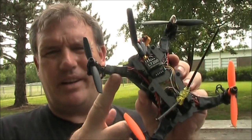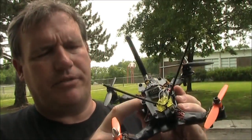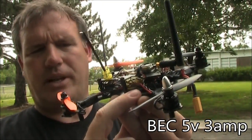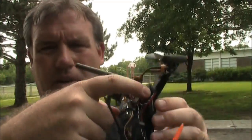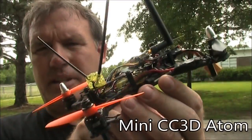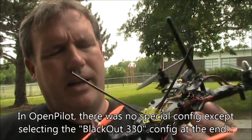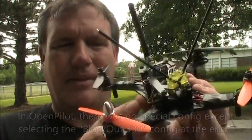Because these ESCs don't have a BEC built into them, they're not providing power back into my flight board. Instead, the flight board gets power from a separate BEC, which takes a 2S, 3S, or 4S battery and lowers the voltage down to 5 volts and feeds that into the flight controller. All the ESCs are connected to the flight controller with a ground wire and a signal wire. The flight board I'm using is a CC3D Mini, or CC3D Atom — I'm not really sure why it has so many names, but it's about half the size of a regular CC3D or Naze32. It flies very well and I haven't even done any tuning, and I'm very happy with it already.